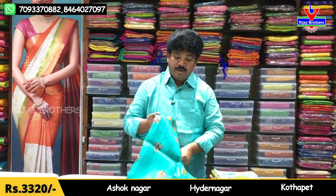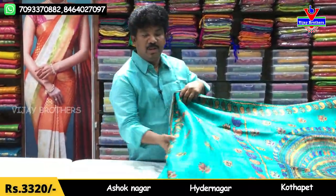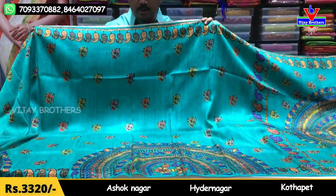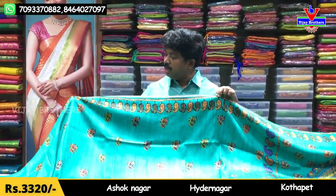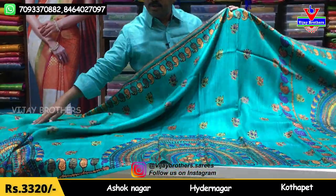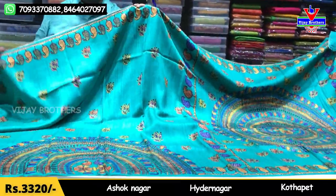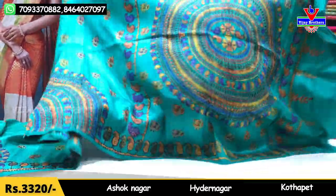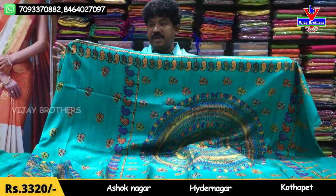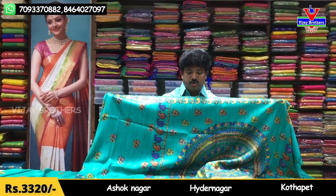We also have a hand embroidery variety. We have printed 20 varieties, including 20 booties, borders, half circles, and full circles. This variety is also priced at ₹3,320.